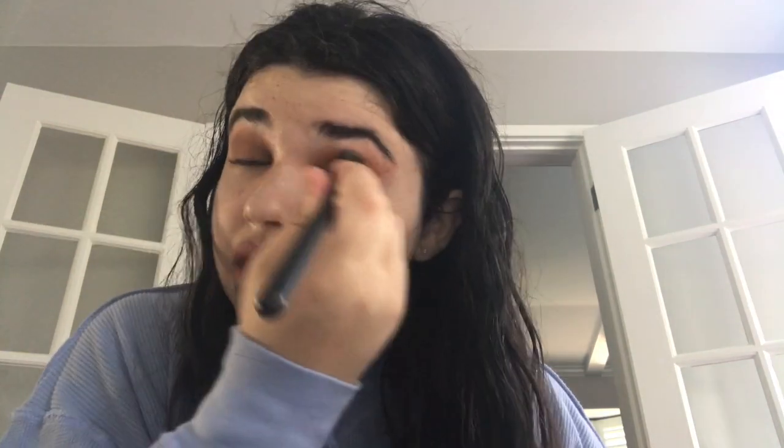Now I'm going to take a makeup remover wipe — the same one I previously used — and fold it right on the edge so it's like a really tight square, and I'm going to measure that out and go along the edge just like that. Then I just need to re-blend a little bit. I'll take a different blending brush that doesn't have any product on it and just blend it out so it looks more like a blended look.